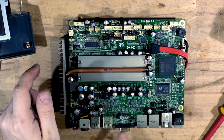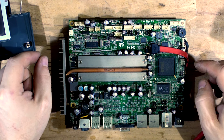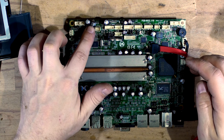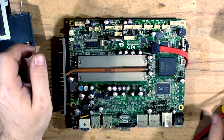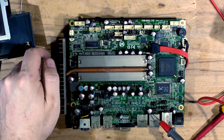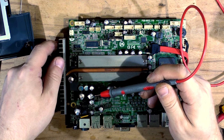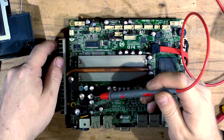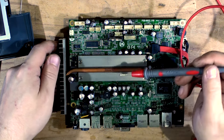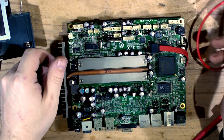It's almost not worth doing it but I will try to restore it. Almost all of the caps are bad - by almost I mean they probably all need to go. There are no tantalum caps on here at all, they're all electrolytic, and even though they're so bad that there's black stuff coming out of the top, luckily they did not leak anything onto the board.